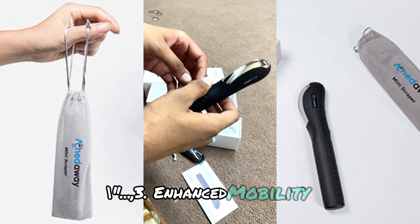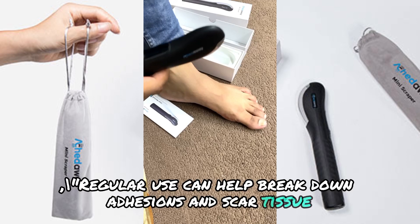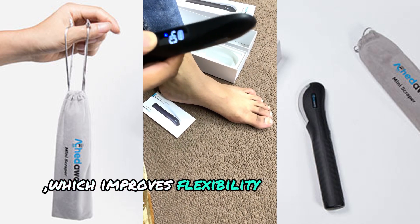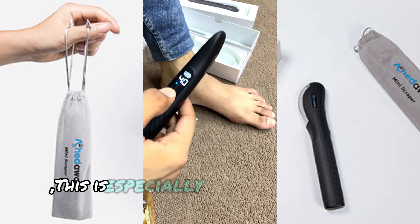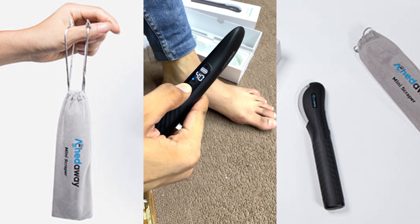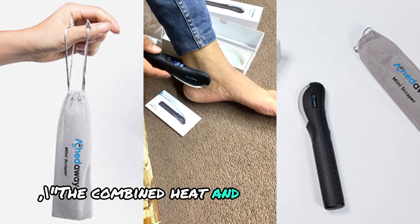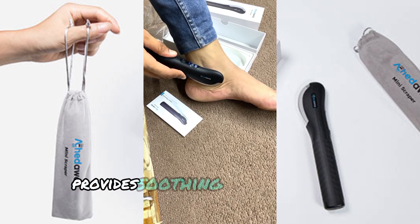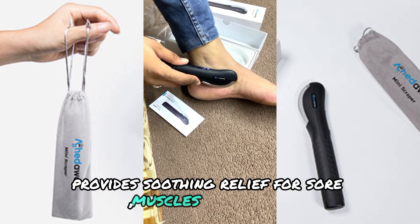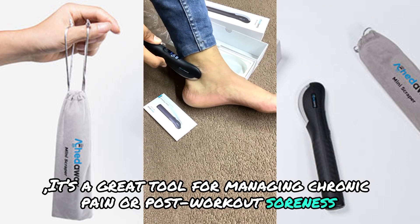Number three: Enhanced Mobility. Regular use can help break down adhesions and scar tissue, which improves flexibility and range of motion. This is especially beneficial for those with limited mobility or stiffness. Number four: Pain Relief. The combined heat and scraping action provide soothing relief for sore muscles and joints. It's a great tool for managing chronic pain or post-workout soreness.